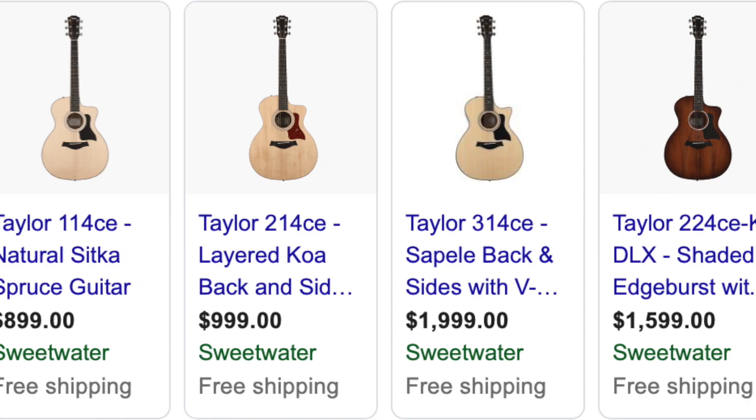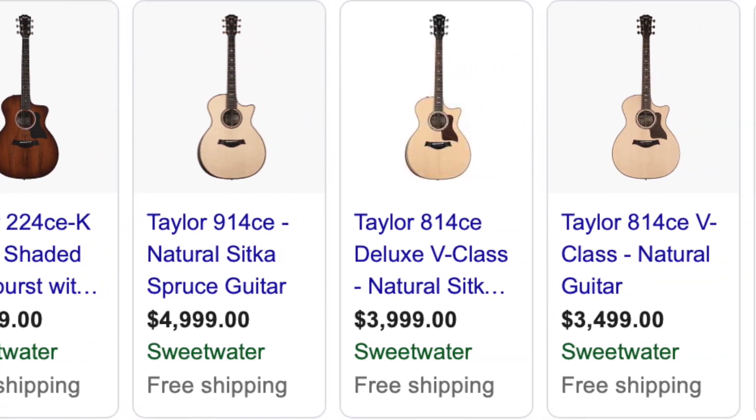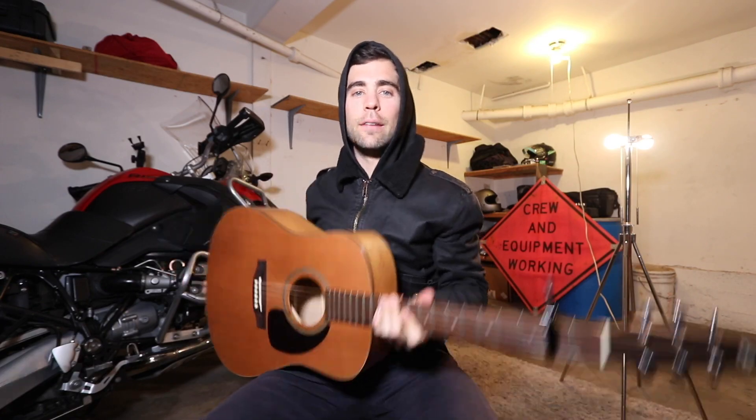If I get 500,000 subscribers by the end of 2020, I promise I will buy Alip Bata a guitar — a Taylor guitar or a Martin guitar, top of the line — and fly to wherever he lives in Indonesia and give it to him.